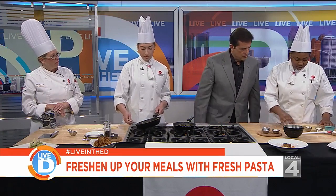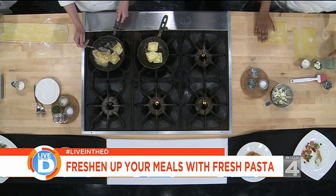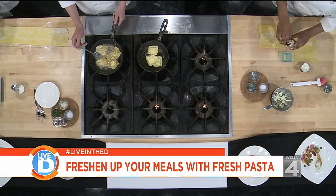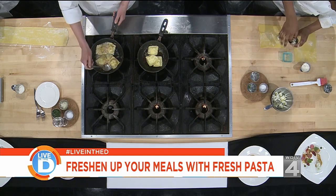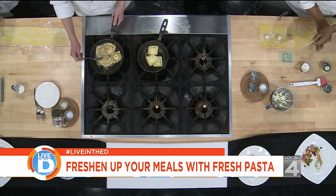Once we have our filling, we take these sheets of pasta with this square stamp that we have. Then we add our filling right in the center — you've made it into a little ball. Then we lay this right on top.